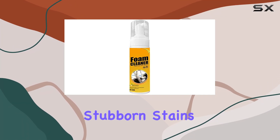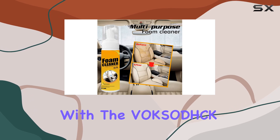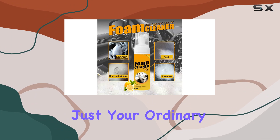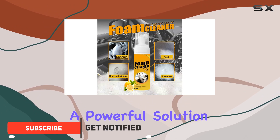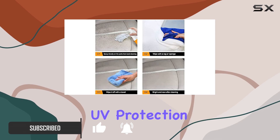Are you tired of dealing with stubborn stains and dirt in your car and home? Say goodbye to those worries with the Voxhawk Multipurpose Foam Cleaner. This incredible product is not just your ordinary cleaner — it's a powerful solution that fights fading, aging, and cracking while providing UV protection.